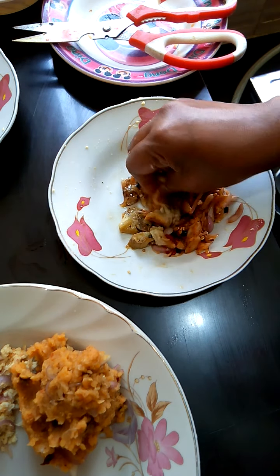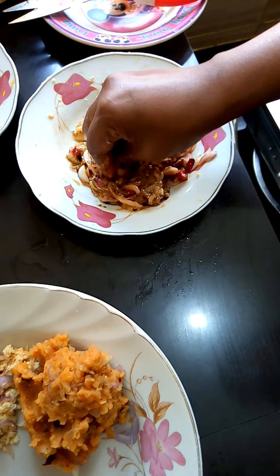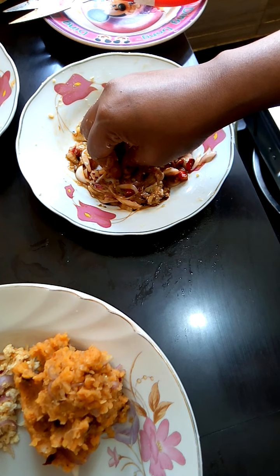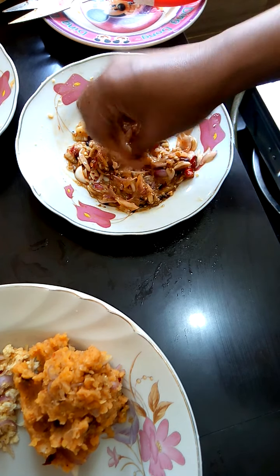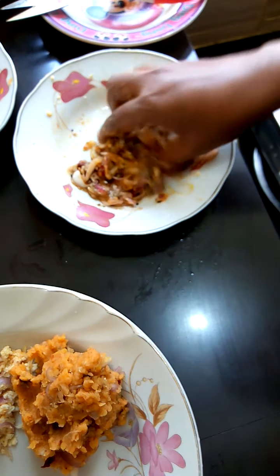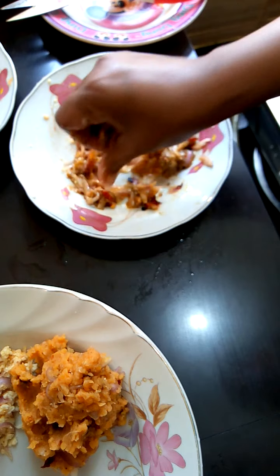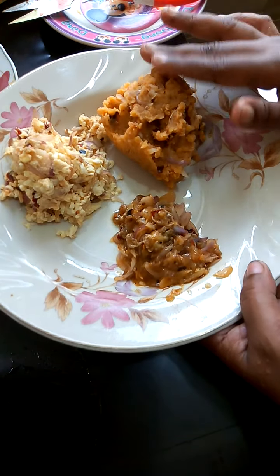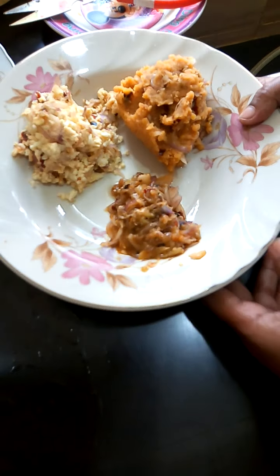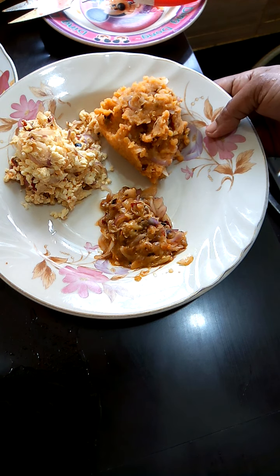Now we have to make this soup for the first time and we will prepare the soup. We will put 3 plates in the cooking as we have to cook. We will have to prepare this recipe for 3 plates. Thank you so much for joining us.